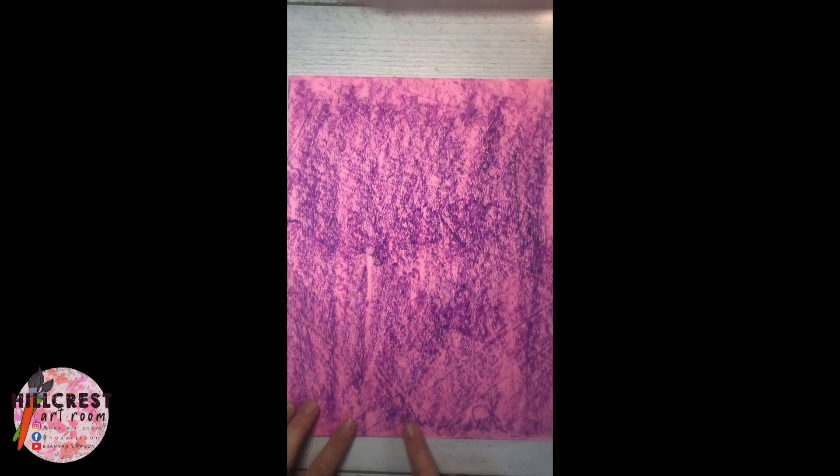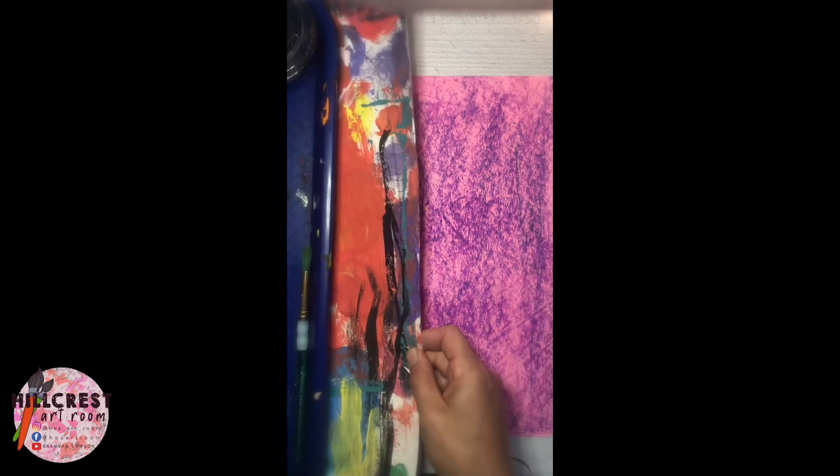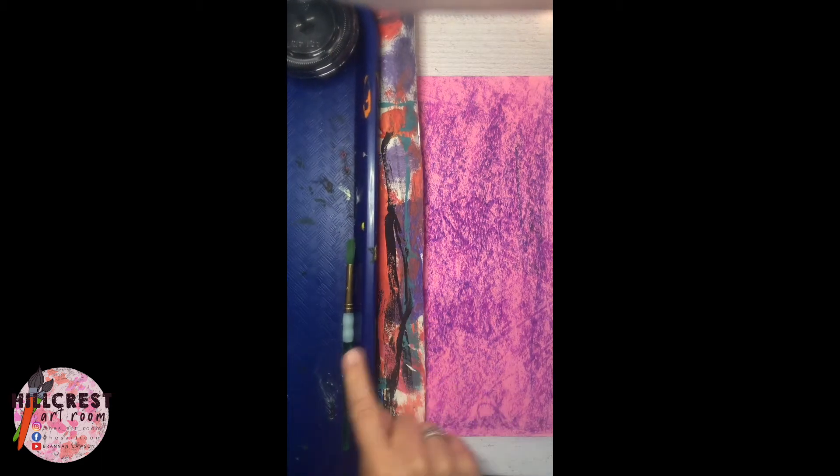You're going to keep it vertical. You're going to be getting the tray. Make sure you have your painting mat. Make sure you have a tippy.